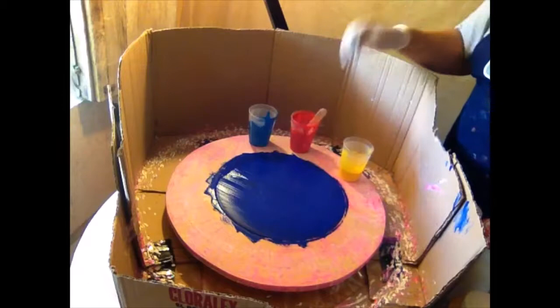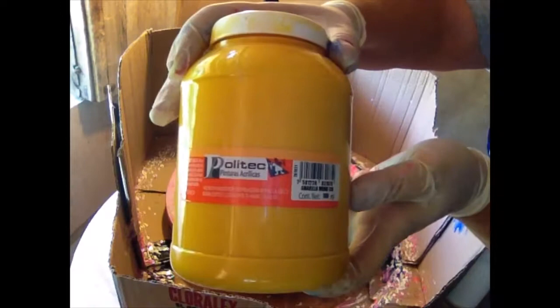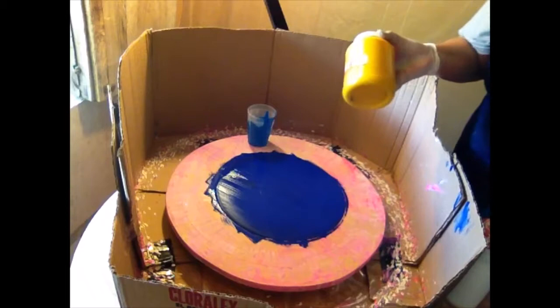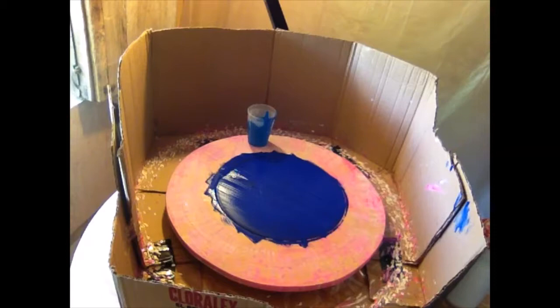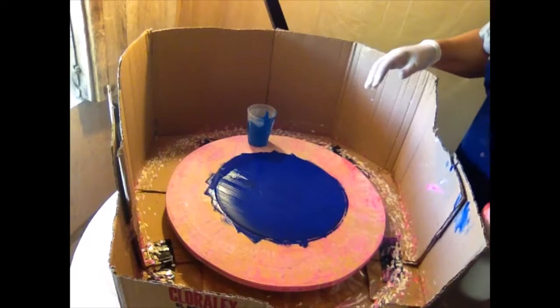The paint brand I'm using for all these colors is this one here. I'm in a small town so you might not find the exact kind I use, but it doesn't really matter — they're all acrylic paints and they'll all work fine. We're not doing anything fancy here, just making funky surprise paintings.